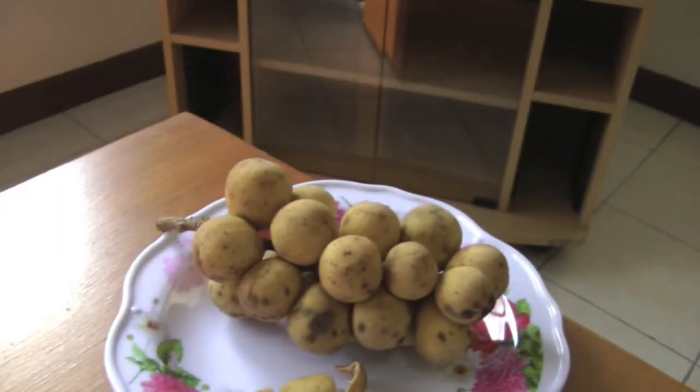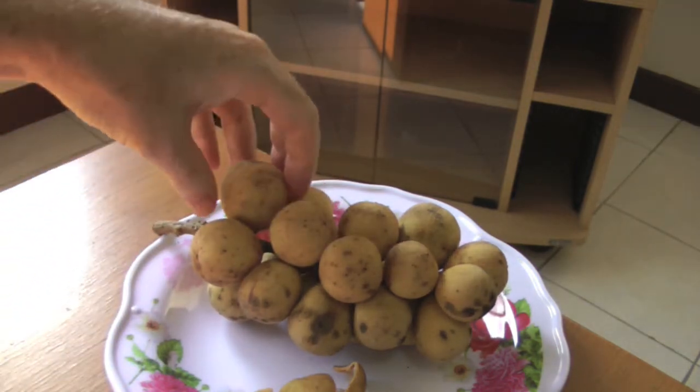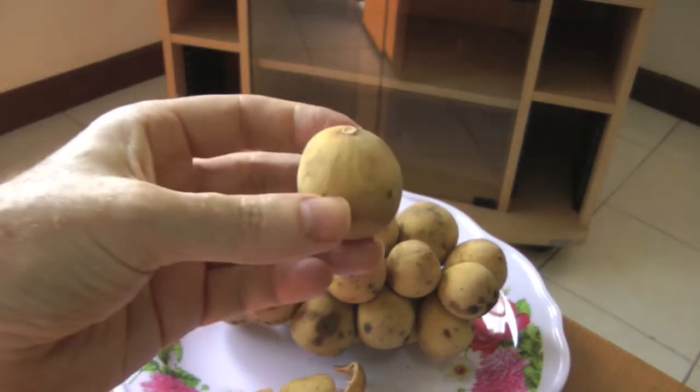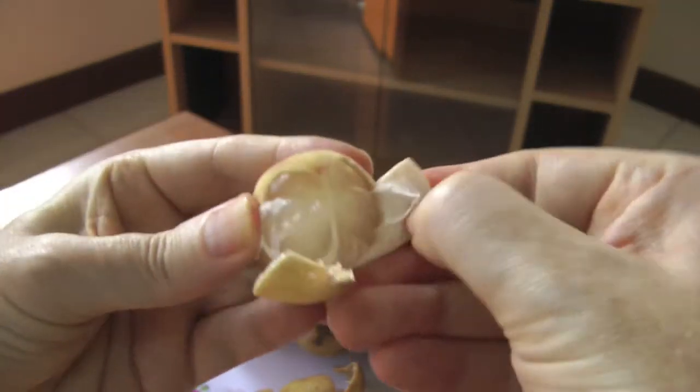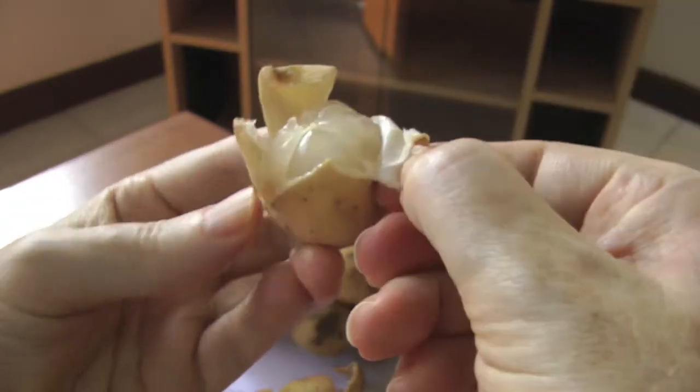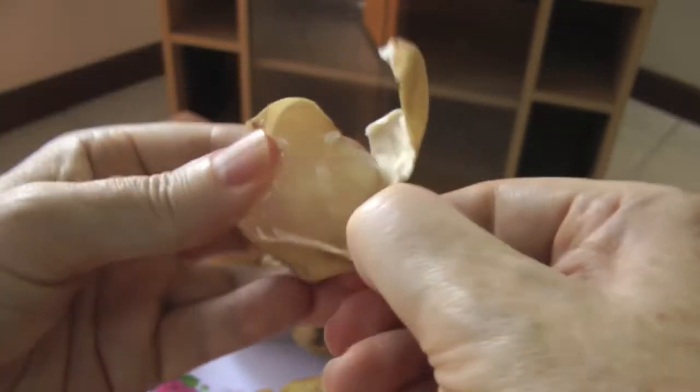I'm going to try this one. Mmm, it's so good I'm going to try another one. It's real easy to peel — just like that, and then the whole thing comes off.